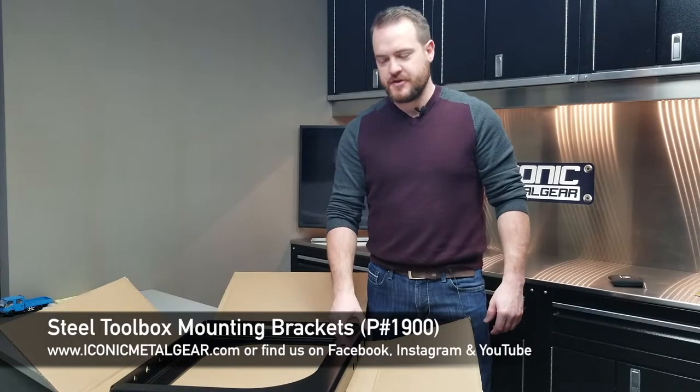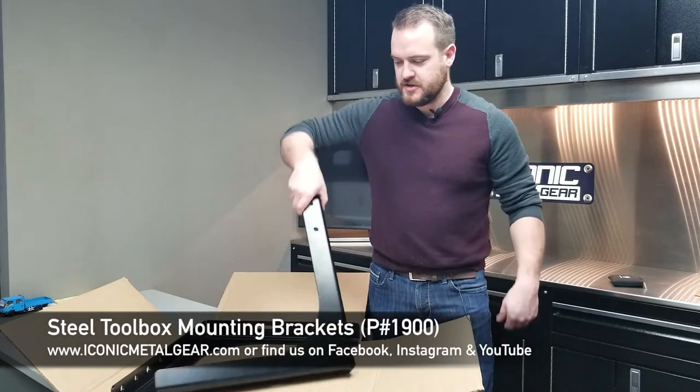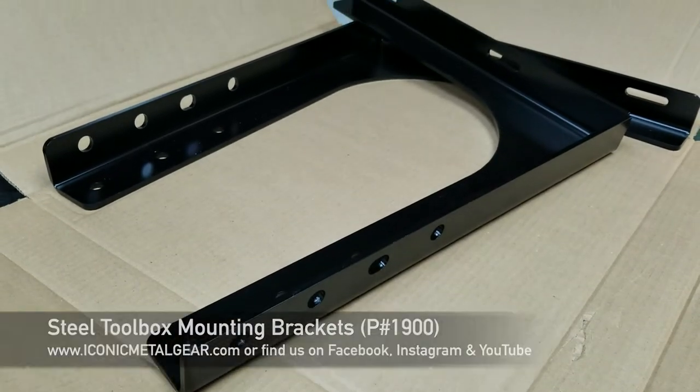Hey guys, Jason from Iconic Metal Gear here. Today I want to show you these steel mounting brackets that we sell.